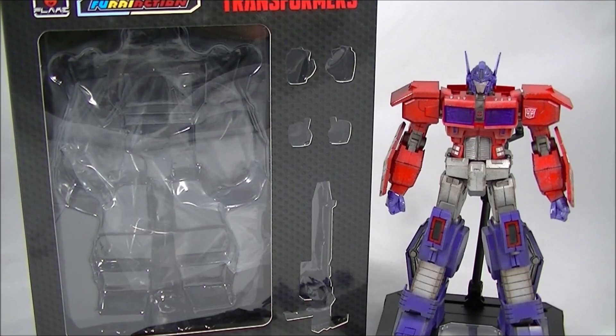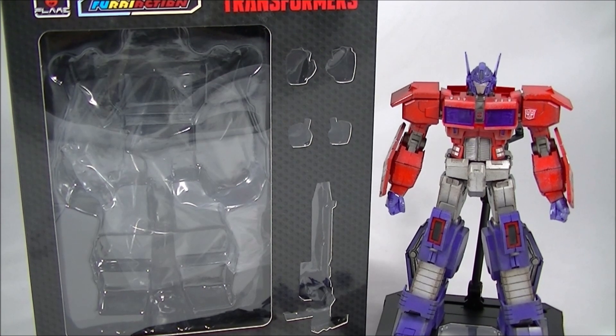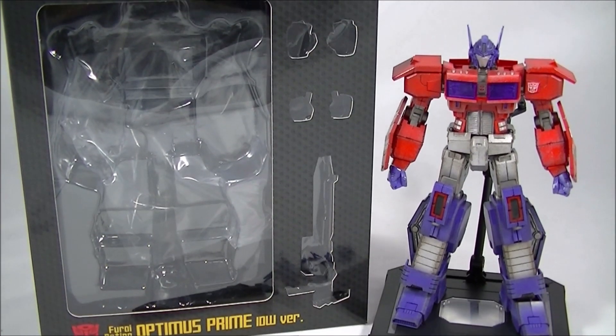If you follow the channel, you'll know that most of my Transformers collecting is with the Masterpiece series. I don't really collect non-transforming Transformers, with the exception being the Bumblebee from 3A, and I do also have the DLX Optimus Prime pre-orders. But once I saw this Furai Action, I thought I'd jump in and give them a go.